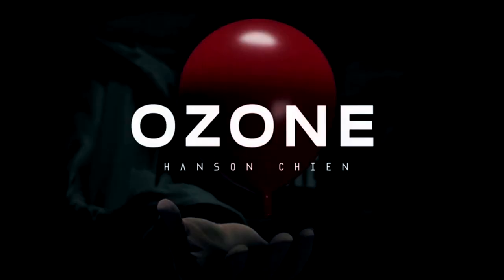Hanson Chen has released Ozone. This is a trick with some large 10-inch, really thick red balloons. Perfect for parlor and even walk around. It's crazy that you could put this in your pocket and do walk around, but it could also be something that you play in a parlor setting.